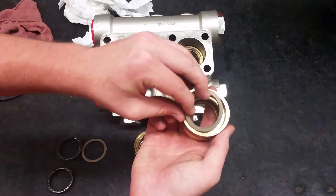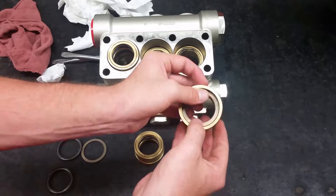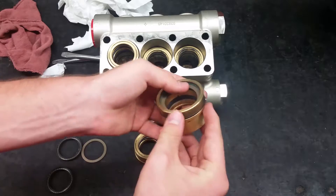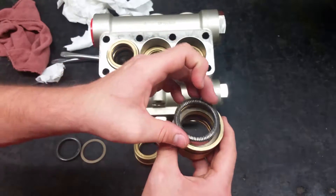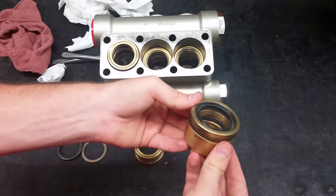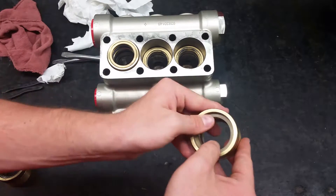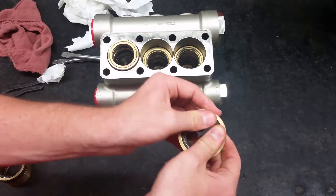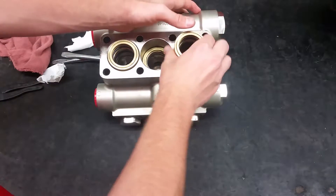To complete the rear guide, start by putting the back-up rings into it, followed by the low pressure seals. Now push the complete guide into the head with the rear seal facing down.